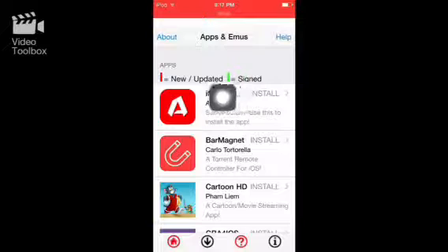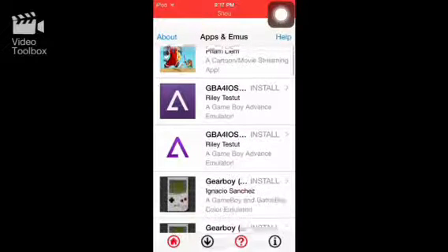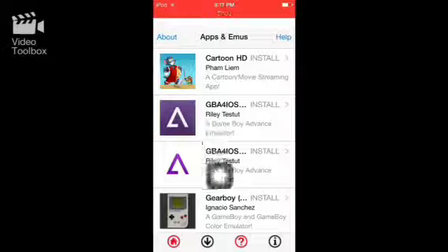As you can see right here, there's the green line. Green means it's working, red means it's new and updated and more than likely working. You scroll down — GBA for iOS doesn't have a green line, so that means it doesn't work.